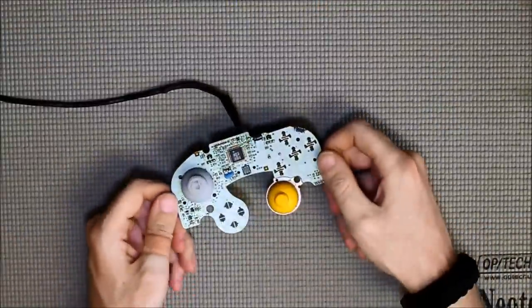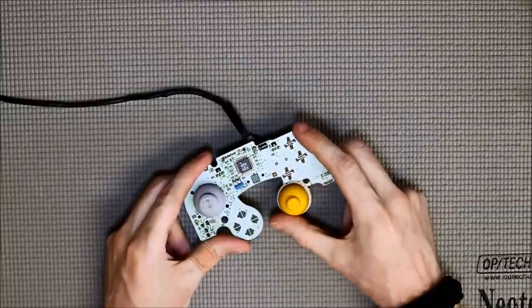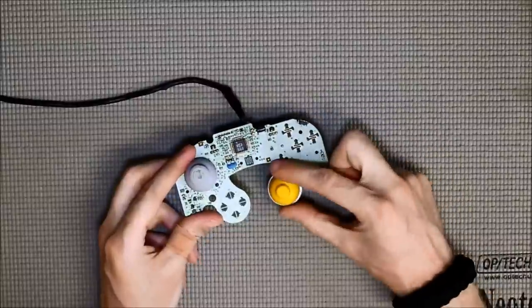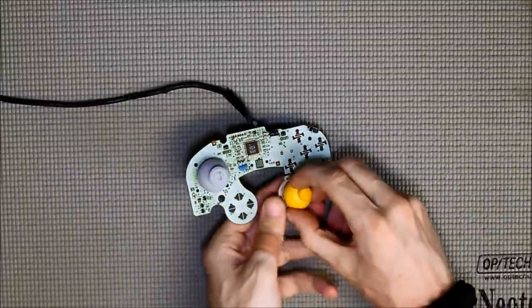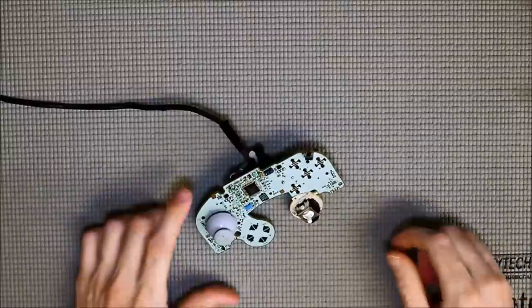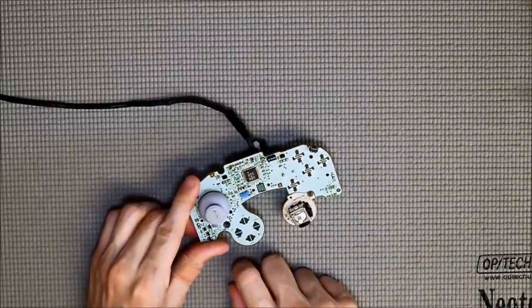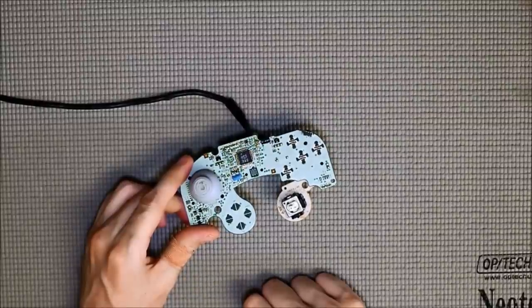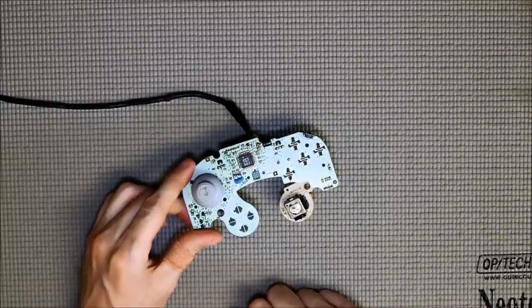Alright, I'm back again. Here we have the PCB for the controller, and as you can see, we've got our thumbsticks — our C thumbstick and our regular one. The C is fine; it really doesn't need to be replaced, just cleaned up. So I'm going to pull that off and do that. They just lift right off — they do give a little bit of resistance but will pull right off. Now this one doesn't need to be replaced — it looks like crap. What do we replace it with? Well, there are a couple of options. The first option is to find another GameCube controller that's just toast and cannibalize it for parts.